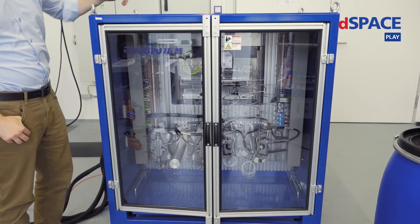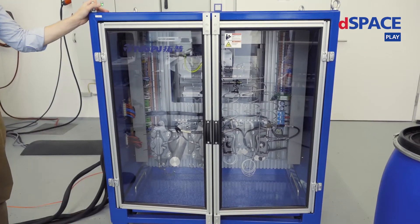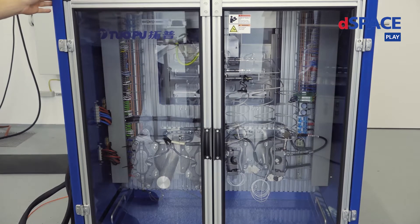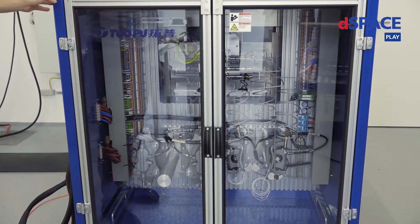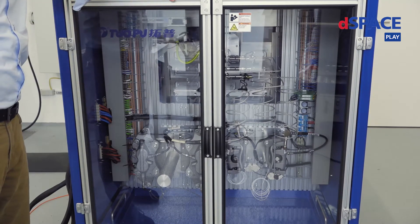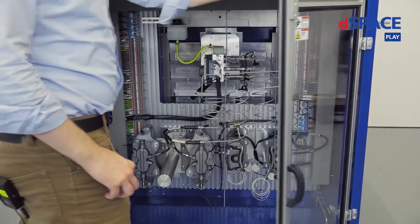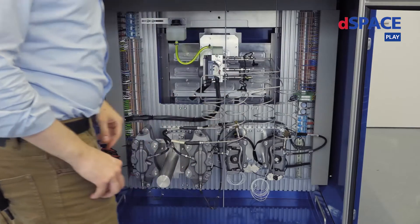This is a dSPACE brake test bench. It is used in numerous of our projects. This part is called the real part compartment. It contains the parts of one of our customers who was so kind to let us show the ready-to-use setup.